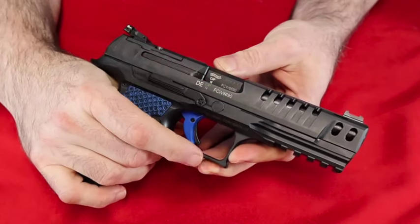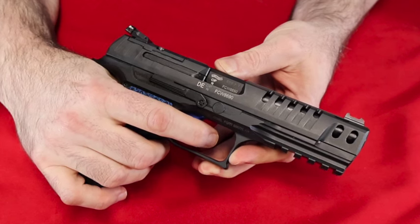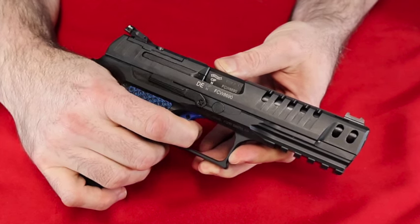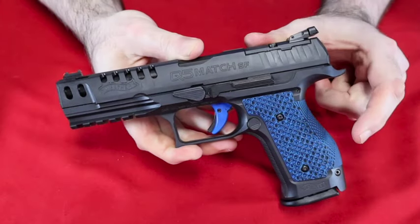This gun is a regular striker-fired gun with a two-piece trigger and a little safety in the middle of it. It's ready to go whenever you draw — you pull the trigger, it fires, it resets, and you go again.